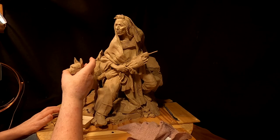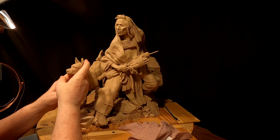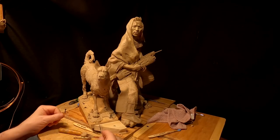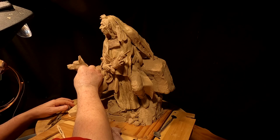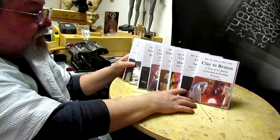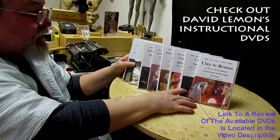I'm happy with how the face is turning out. I'll probably take it off tomorrow. Good night, everybody, and have a great weekend. Give me a thumbs up and share my video, and check out my instructional DVDs — the link is down below this video. See you next time.